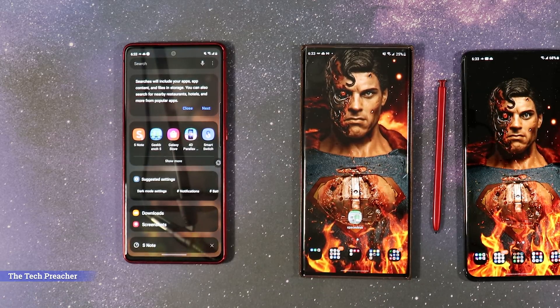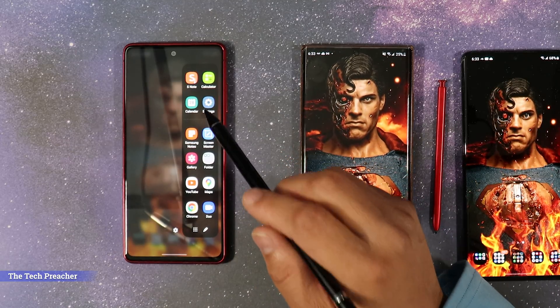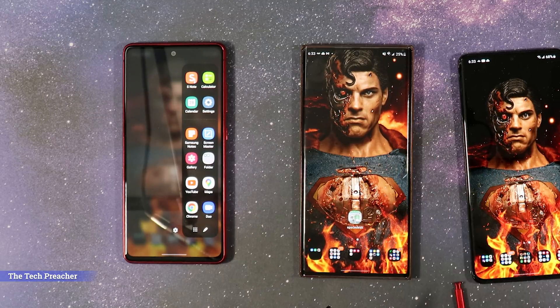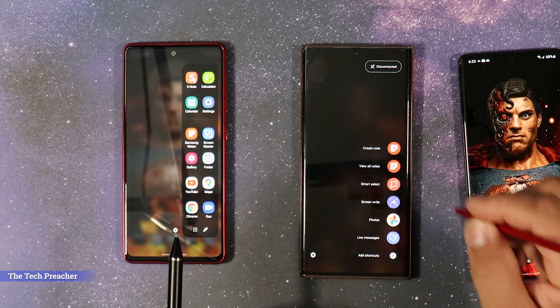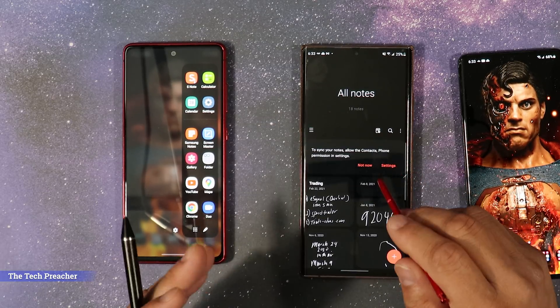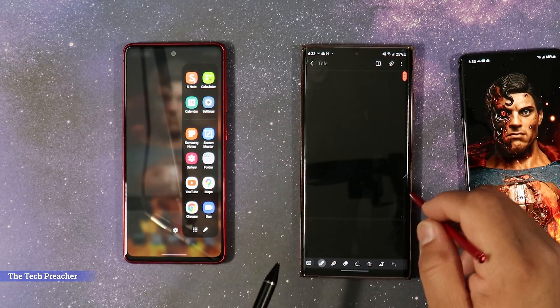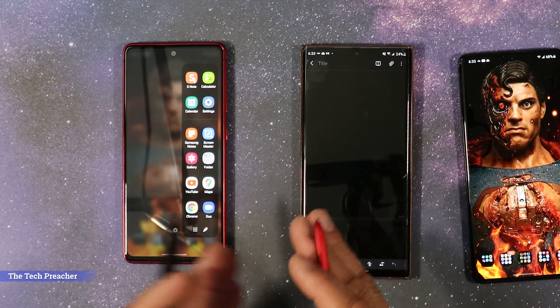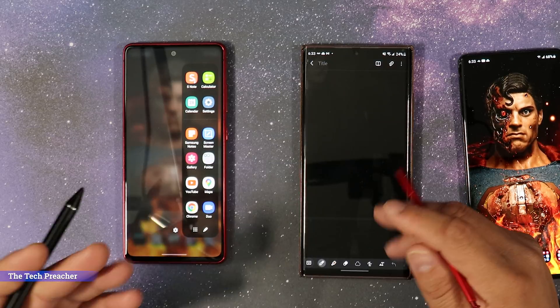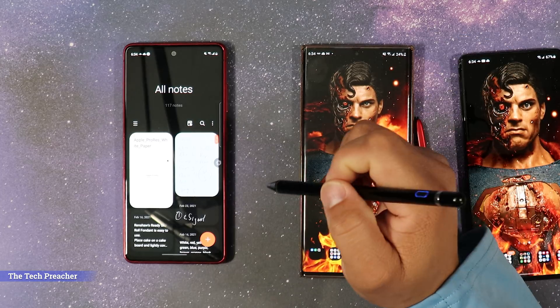Samsung has killed off S-Note and is now using what's called Samsung Notes. Samsung Notes is the end-all be-all for the Galaxy Note. When you get into the Galaxy Note and click on all notes, this is essentially Samsung Notes. It syncs between platforms, so everything done on one device automatically transfers to another. You do not get pressure sensitivity and obviously there's no silo slot to load the pen in, but you can absolutely use Samsung Notes.